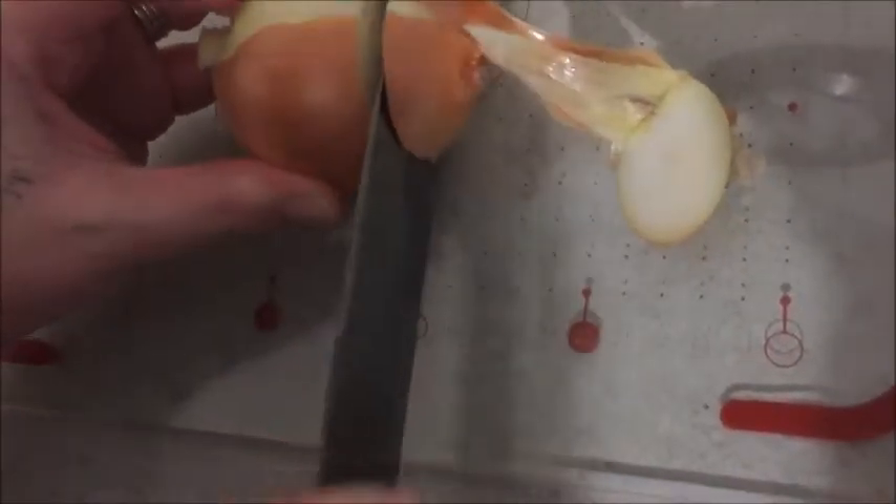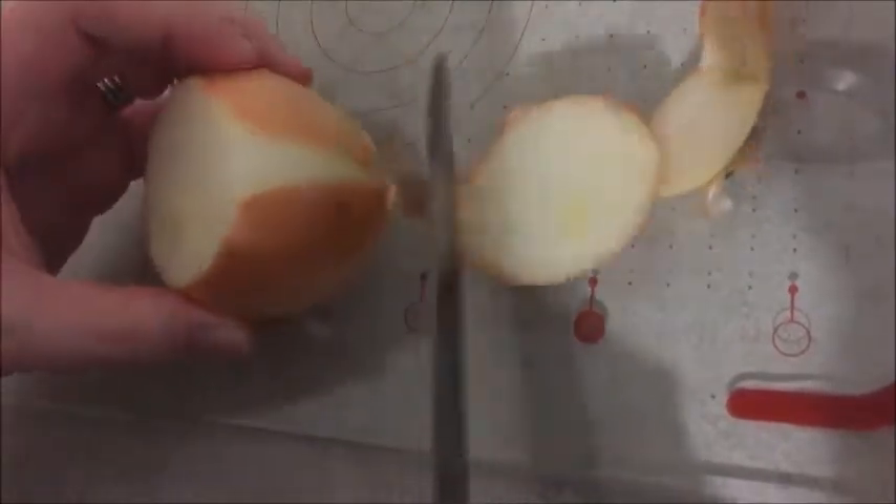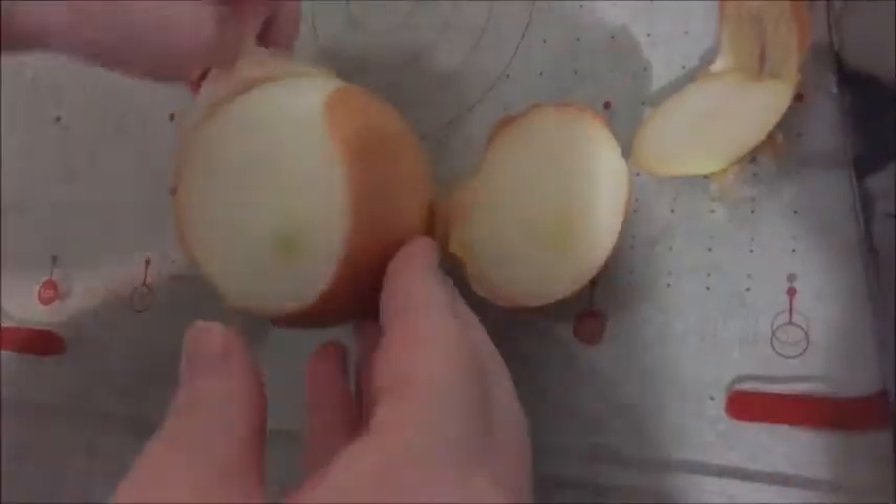To cut my onion, I'm just going to dice it into little pieces. The recipe says finely chopped, so I'm dicing it small enough — however you guys like them.